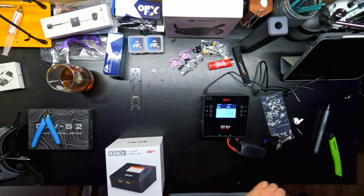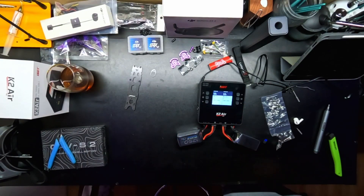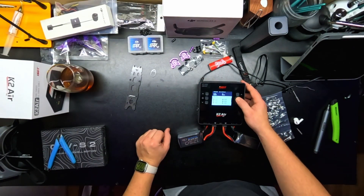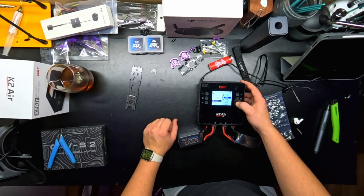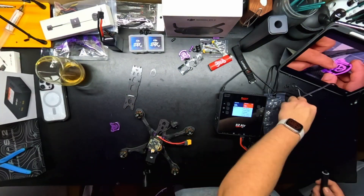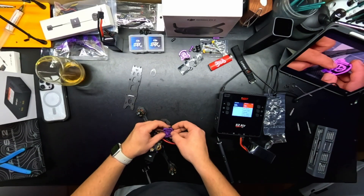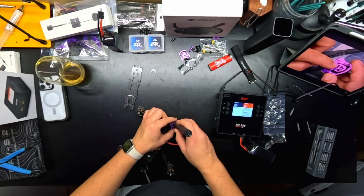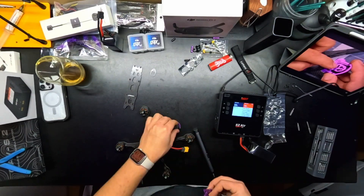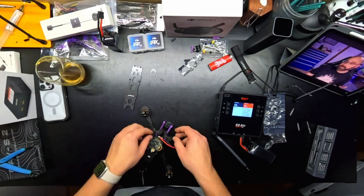That's just me charging up a couple of batteries here, getting ready for test flights. I don't know what happened to the video here — I think the GoPro might have started overheating — but obviously you can see the frame rate has changed. So we're getting close to being done, so bear with us here.